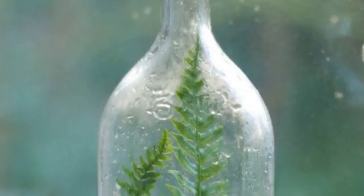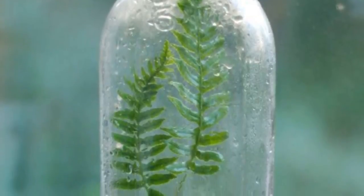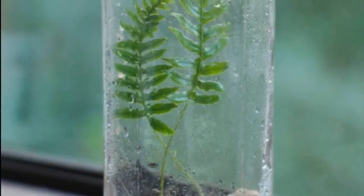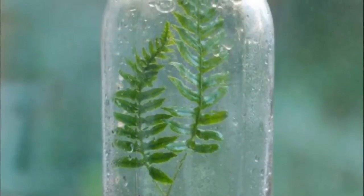1. Mini Greenhouse: You can do wonders for seedlings and other tender plants by cutting the bottom off of a clean, clear bottle and placing it over the plant. The bottle will protect the delicate seedling from the elements while still letting in water, oxygen, and sunlight, and creating a toasty environment.